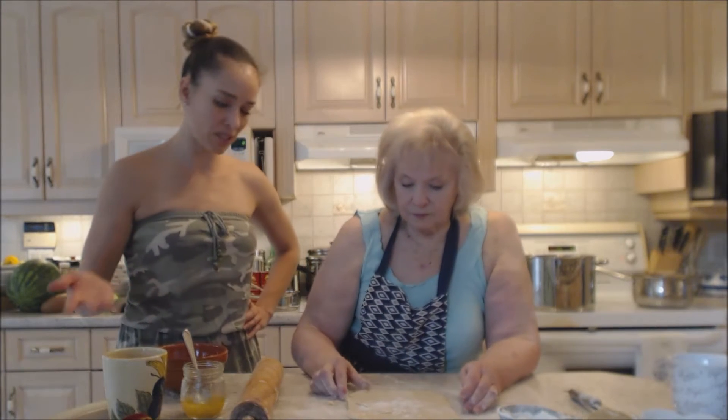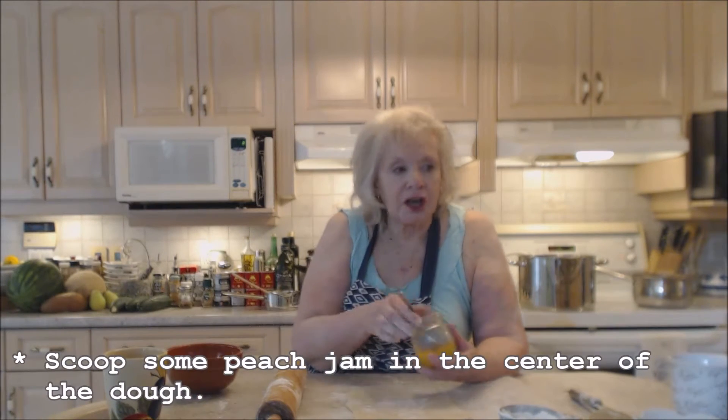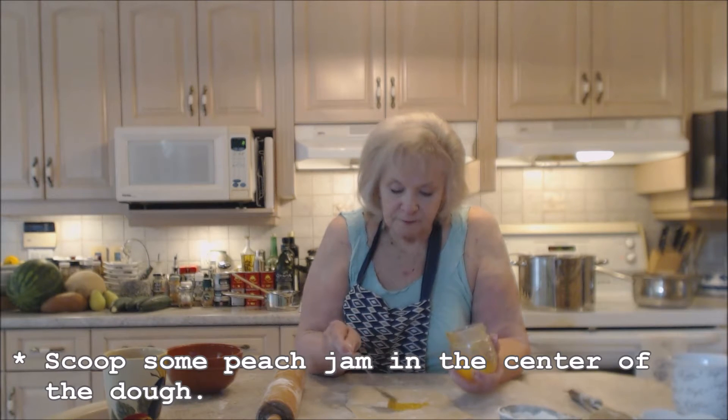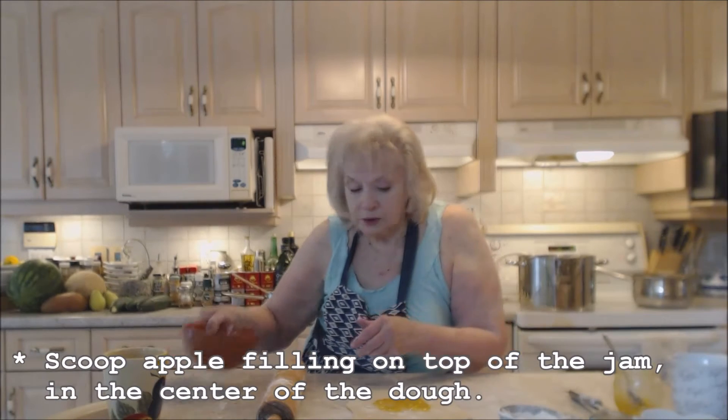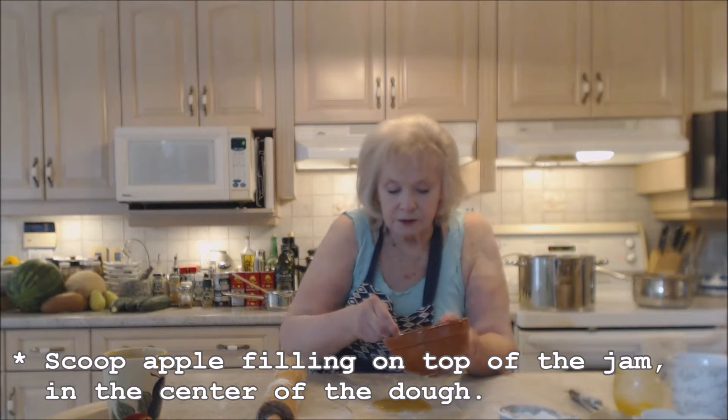Mom has formed the dough into a square, about 10 inches by 10 inches. She's putting a little bit of peach jam underneath the filling — this is our freezer peach jam and it's really delicious — and then she adds the apple filling on top.